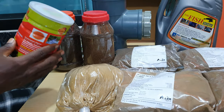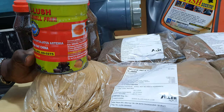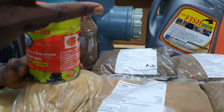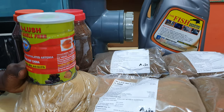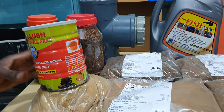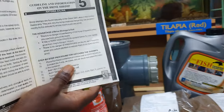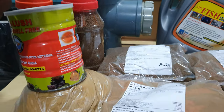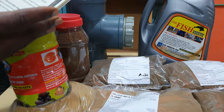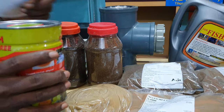Artemia salina are brine shrimp harvested from Otter Lake in the United States, dried into cysts and distributed all over the world. You have to simulate the environment of Otter Lake using an incandescent bulb at about 60 degrees centigrade, with bubbling aeration like the beach and salt water — all details are in the catfish fingerling production book. The hatching guidelines are in there. However, because of constant electricity issues in Africa, many people don't hatch anymore, so manufacturers now sell pre-hatched Artemia. You simply scoop it out and give it to your fish.